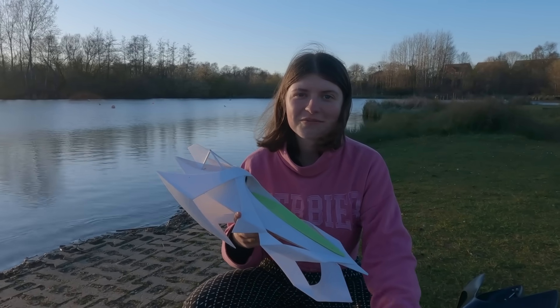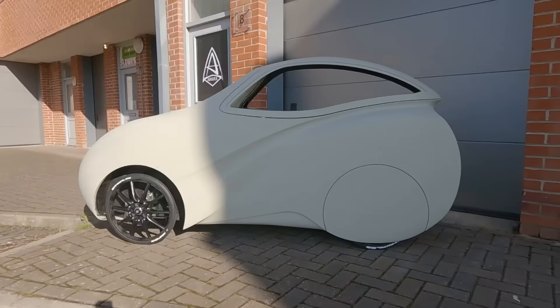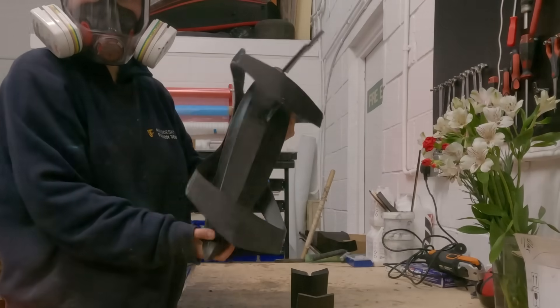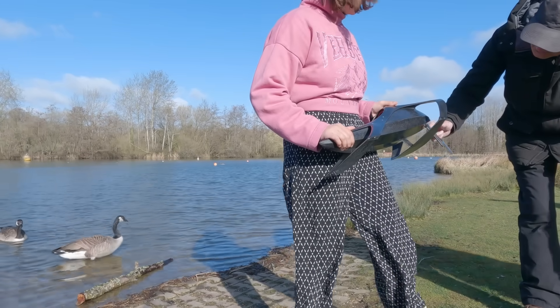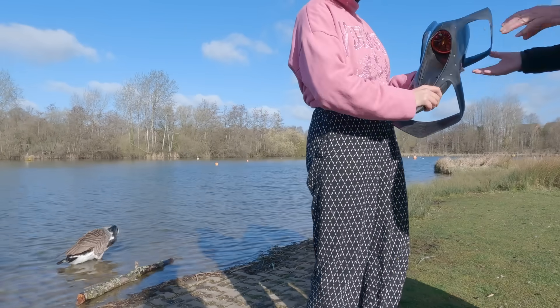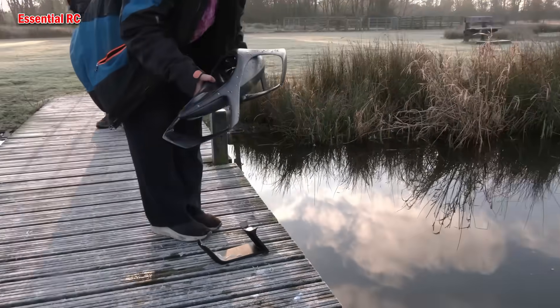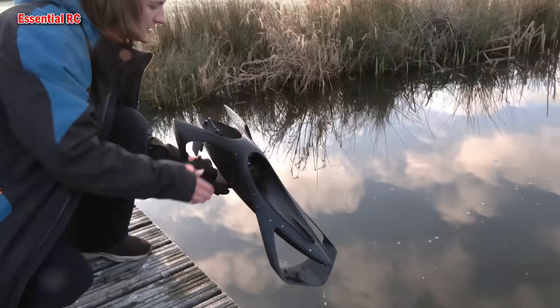After that I did a few different things. I have a different startup building full-scale vehicles with a focus on sustainability. To get back to this boat — some members of the local boating club came by. A few weeks ago I was filming here with Dom from Essential RC and we did a little demo for the boating club.